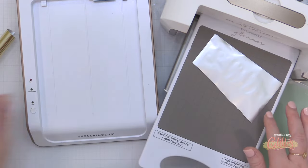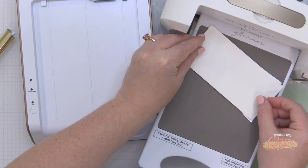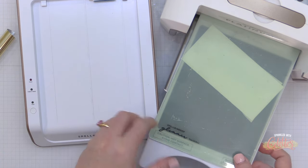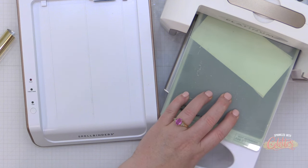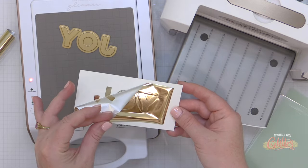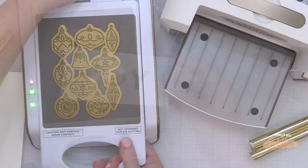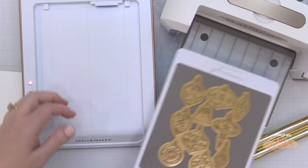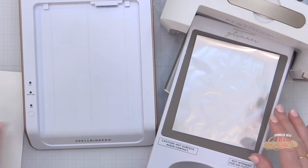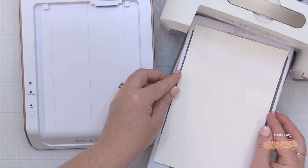I've also grabbed this Joy hot foil set — this is a previously released item from the holiday collection from Pinkfresh Studio. So I'm just going to hot foil this onto some plain white cardstock, just running that through my die cut machine. I believe this was from last year's holiday release. So I'm mixing and matching different items that I have in my collection. I also grabbed the ornaments hot foil plate and I'm going to hot foil that again on some plain white cardstock.